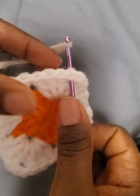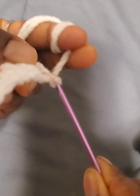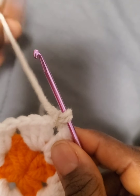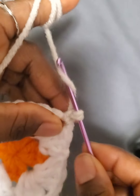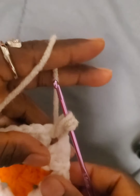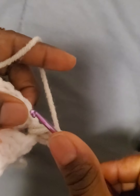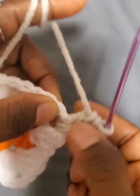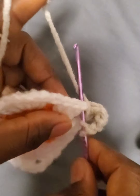We are going on the third row — join a new color in one of the corners as you see in the video. Chain two and then start making double crochets; the chain two counts as one double crochet. Work three double crochets total and chain two, then put another three double crochets in the same corner.